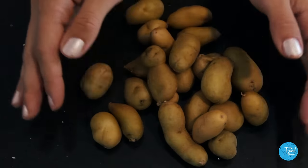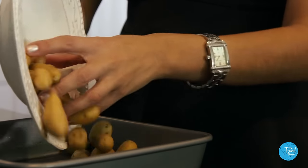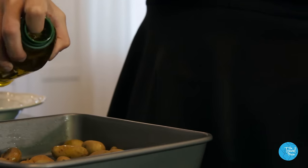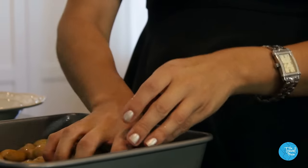Now the potatoes — patatas bravas. Baked potato bites with a tangy and slightly spicy sauce. I like tiny fingerling potatoes, but you can use regular potatoes and just cut them into smaller pieces. Bake them at 375 for about 35 minutes.